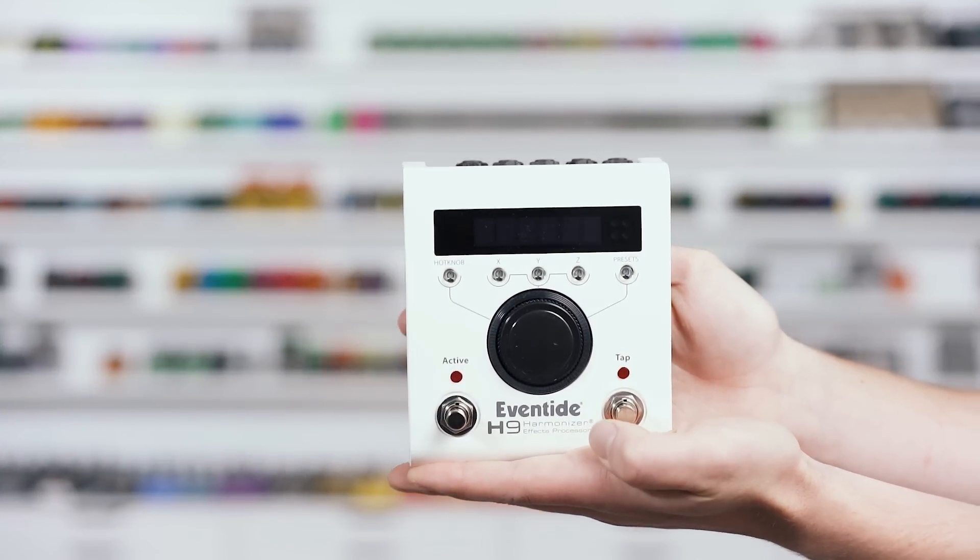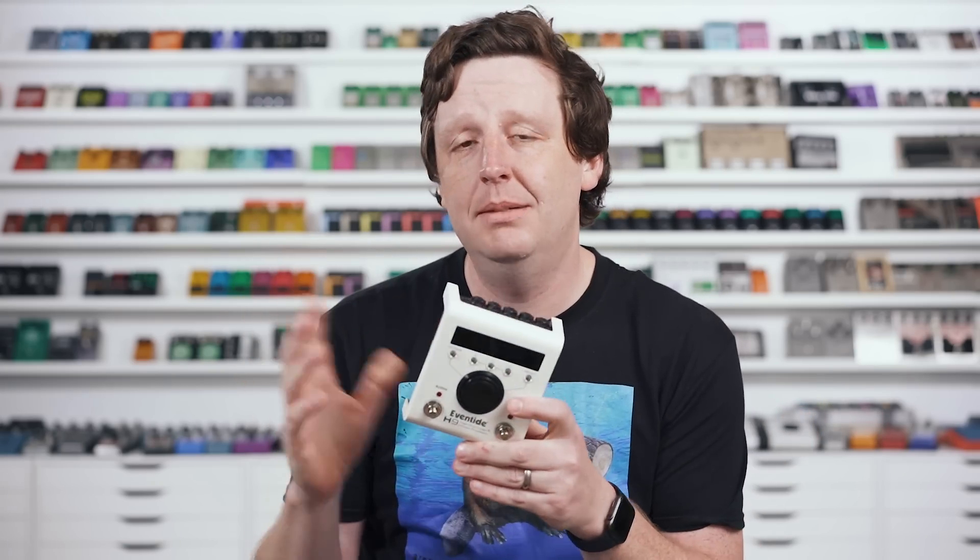Next up is a pedal I've used on my personal board for years and years — it's still on the board. I definitely wish I was smart enough to have created the Eventide H9 Harmonizer effects processor. This is essentially a genius-level guitar effect computer that sits at your feet. It does so many sounds. I could do an entire three-and-a-half to five-and-a-half hour video on it. I'm going to go through some settings: a Pink Floyd-sounding thing, a shimmery reverb, a choppy tremolo, and a crazy octave distortion — just to prove that digital distortion can sound good.